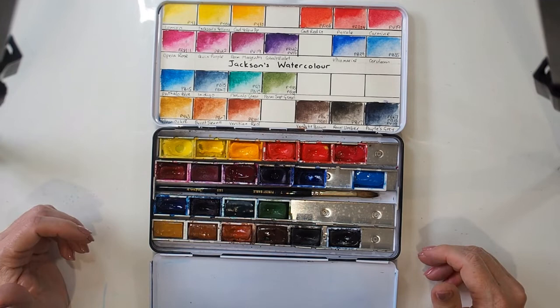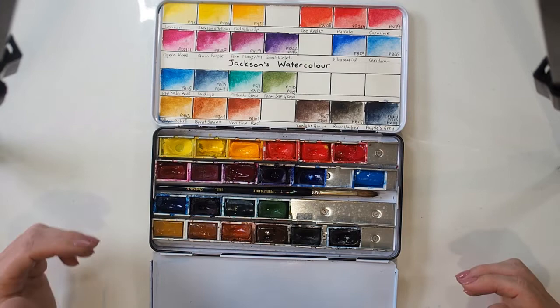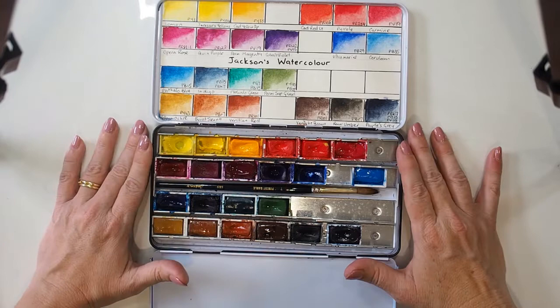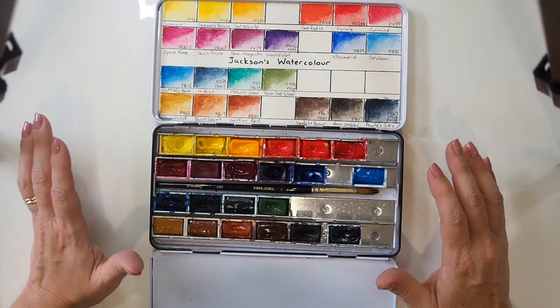Hi, this is Katrina, welcome to my channel. I'm going to give you a quick review of Jackson's home brand watercolor, particularly pans. I bought these pans, or the first lot of these pans, in March 2019, and these really were my first proper set of what would be classified as professional grade watercolors.